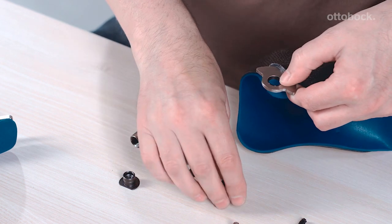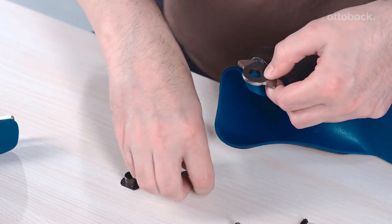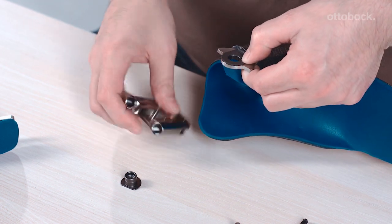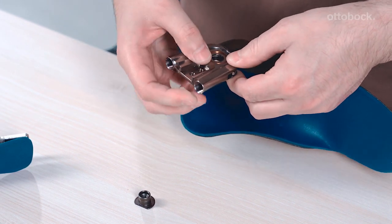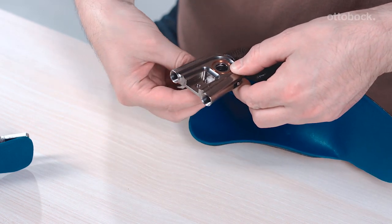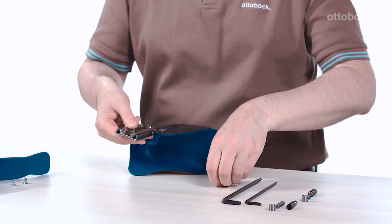First, the basic piece must be installed on the foot stirrup. Reinsert the bearing bushing into the foot stirrup. Then place the two axial washers on the foot stirrup. Slide the foot stirrup together with the axial washers into the basic piece.